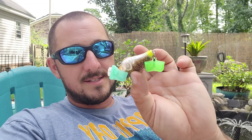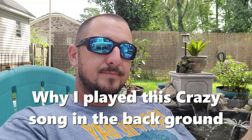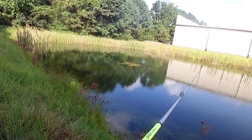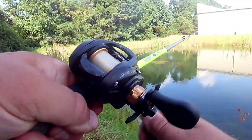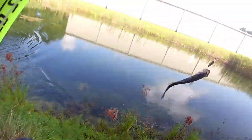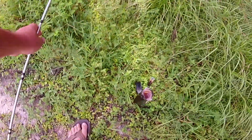This crankbait runs two to five feet deep. When they say two to five feet, that means with your rod tip. If you have the rod tip all the way down, you're talking five feet. If you have your rod tip up, it'll only be two feet. Sometimes, if I know there's a lot of grass, I'll point my rod tip way high and this sucker will almost stay on top. That's what's so nice about a squarebill crankbait.